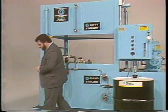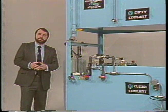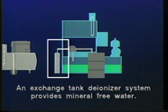Since most water miscible coolants are composed of at least 90% water, it only makes good sense to begin with the best quality water available. Pure water, that is mineral free water, is very important to the recycling process.